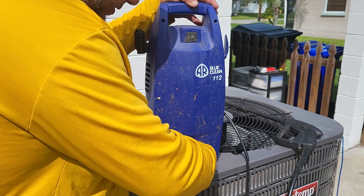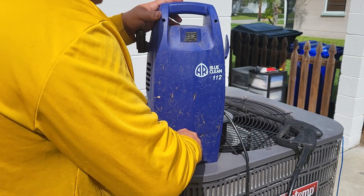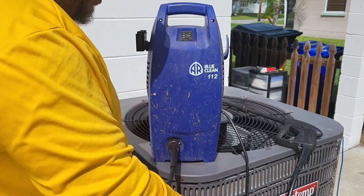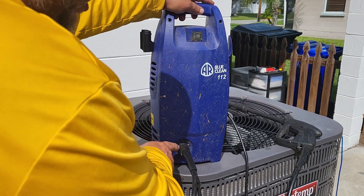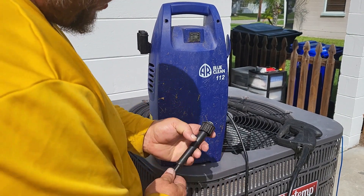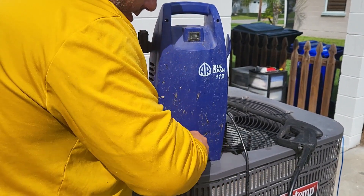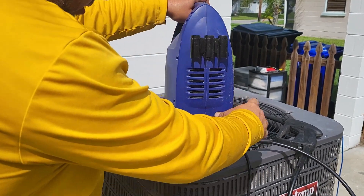Screw the hose on — sometimes it's a pain. You can take a pair of pliers and make it tighter if you want. A little bit of leak is okay. There should be a rubber washer, a little rubber o-ring around the outside of that fitting. Just fit it in there, get it started, and tighten it down.